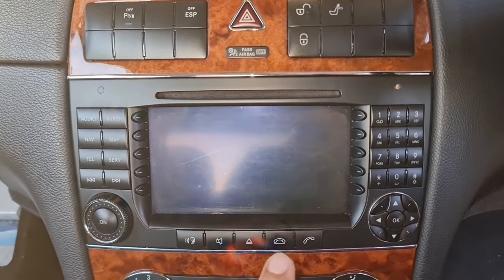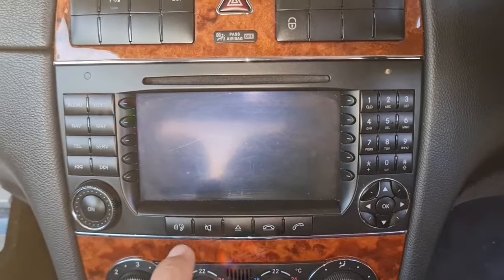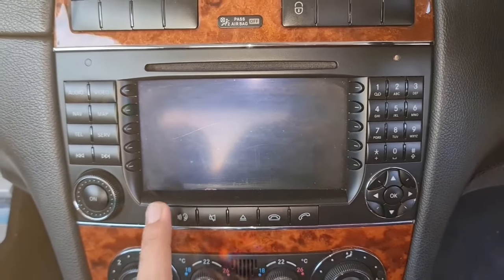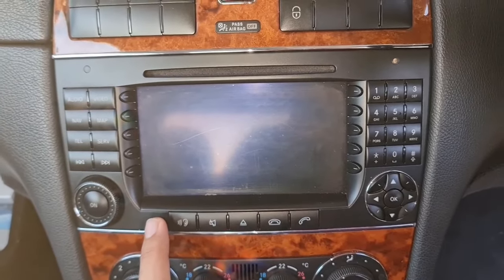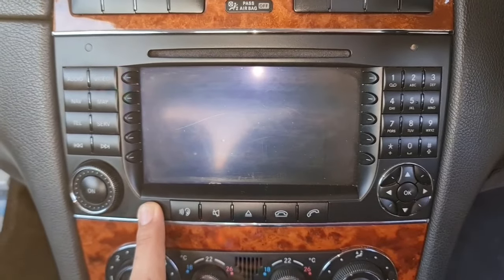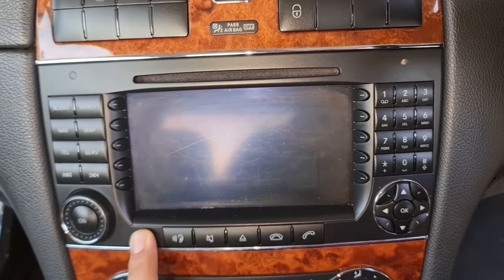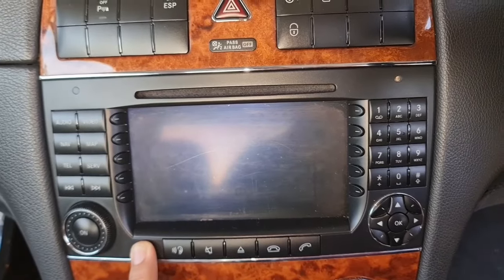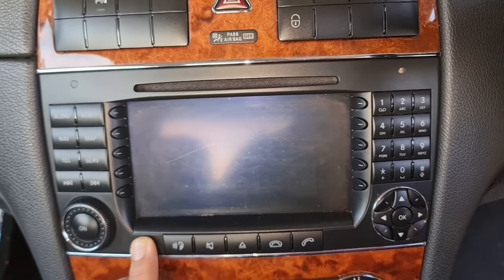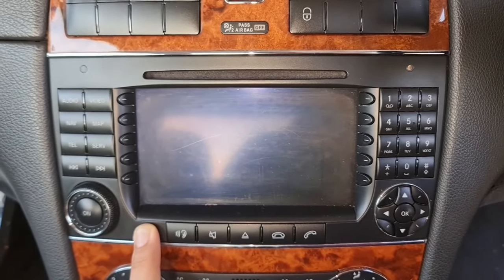If you try to replace your unit with an aftermarket Android unit, the first cost is over $120 on eBay, and those units are not high quality — the screens are not great and they are not as durable as Mercedes head units. They probably won't support optical connections either. In terms of sound quality and power, aftermarket units are very low, so you'd also need to add an amplifier to make them work properly with your original sound system.